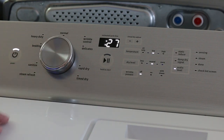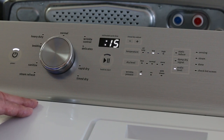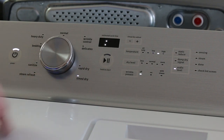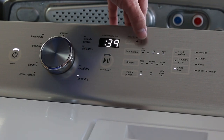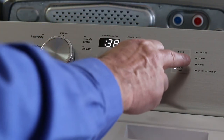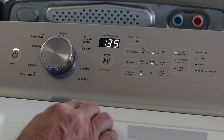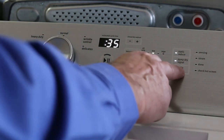You have a delicates cycle which uses lower temperatures — you want a normal dry level for that. You have rapid dry for small loads that uses a higher heat level. And then you have time dry: if you're going to use time dry, you select how much time you want by hitting the plus and minus buttons at the top. With each of these cycles you can also select your static reduce, damp dry signal, and audio level.